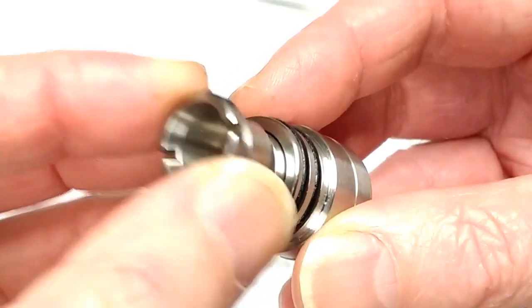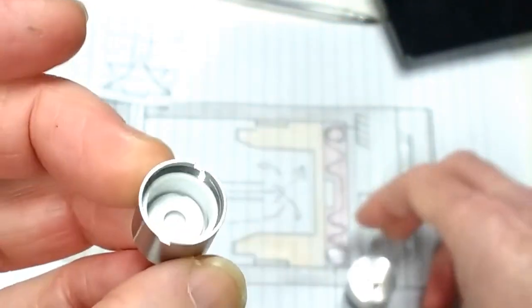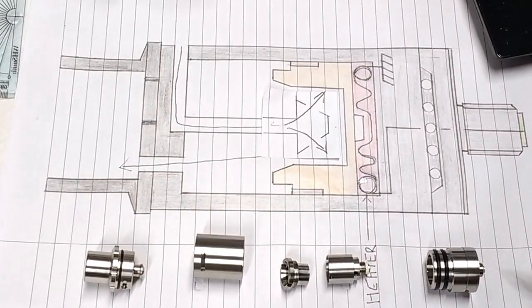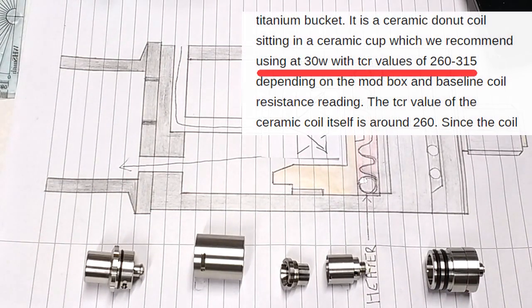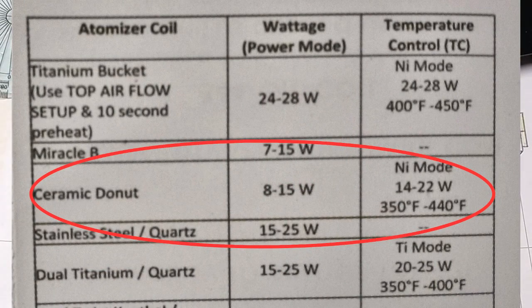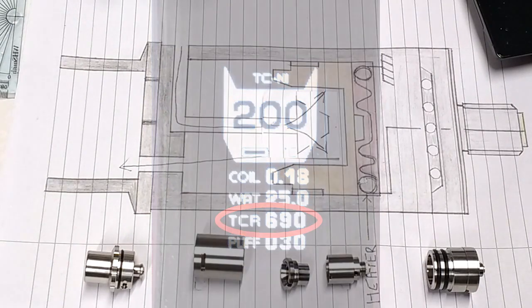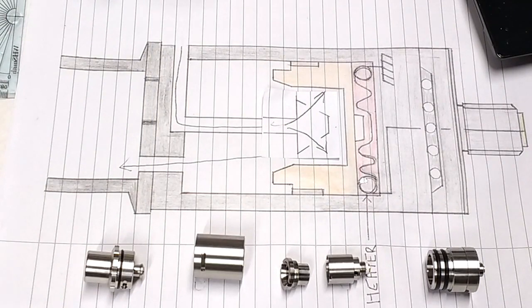If we unscrew and remove the titanium bucket, we can remove the ceramic heater — and there it is. The heating coil does have a specified TCR value, so it can make use of the mod box's temperature control function. However, according to the Recommended Vape Supply website, the TCR can be anywhere between 260 and 315, which is an unhelpfully large range. Also a bit confusing is that the small instruction sheet suggests using nickel in temperature control mode, but the TCR value for that comes out at a whopping 690.